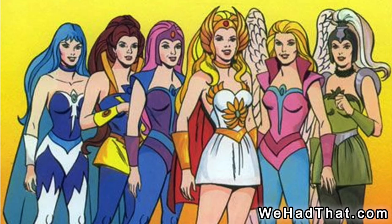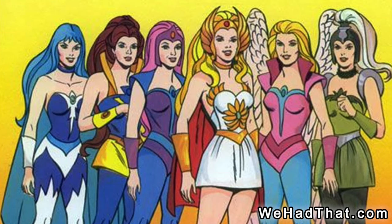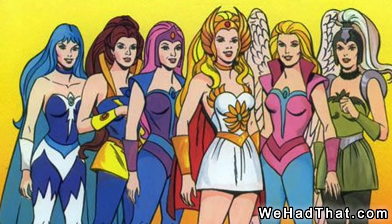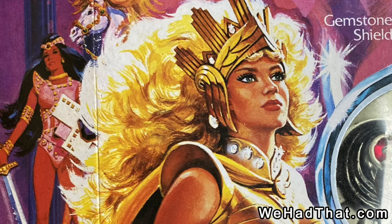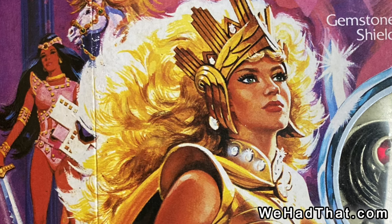The trademark for She-Ra was filed first, but only by a very small amount of time. Mattel filed for a trademark on October 23rd of 1984, while Galoob filed for a trademark for Golden Girl on November 2nd of 1984, just over a week apart.